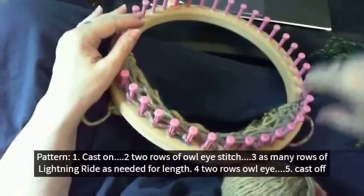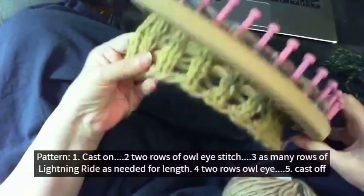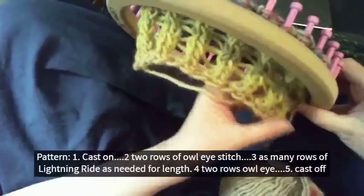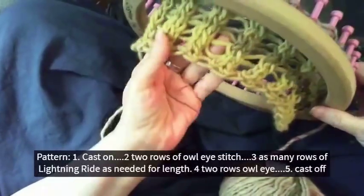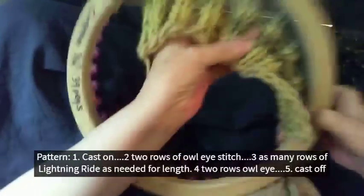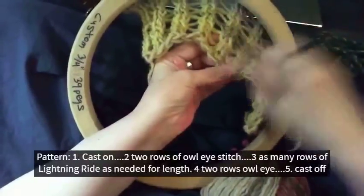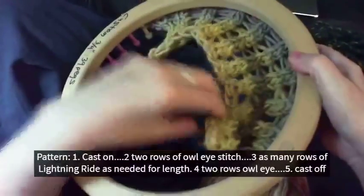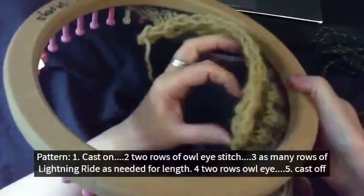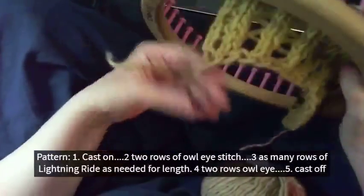Hi there! Today I'm going to show you how to do the Lightning Ridge stitch in a flat panel. This is one of my stitches I've been developing for a while, and I've got it right where I like it. I'm calling it Lightning Ridge because it zigzags in the back like lightning, and then we have a nice ridge. It has quite a bit of texture and absolutely no purls in it — it lays nice and flat and doesn't curl.